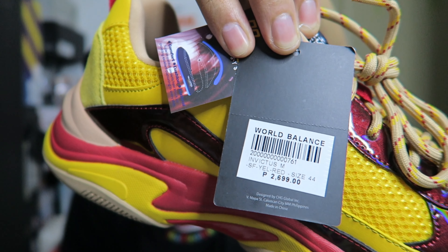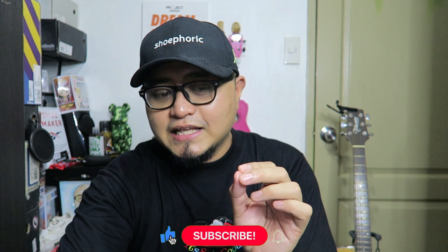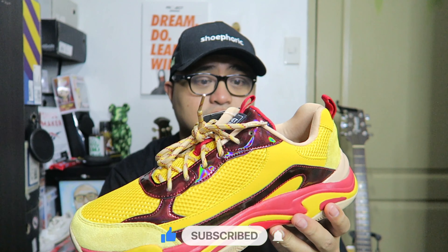The price is 2,699 pesos. At the moment, as you're watching this, it's probably already live on the World Balance website — the link will be in the description box. On May 22, when Secret Fresh Gallery opens, they'll start selling pairs there as well. Boss DJ Big Boy Cheng didn't disclose how many pairs are allocated to Secret Fresh versus the World Balance website. Since there are only 800 pairs, I would assume maybe a 50-50 split, or possibly more on the website and fewer in-store at Secret Fresh.